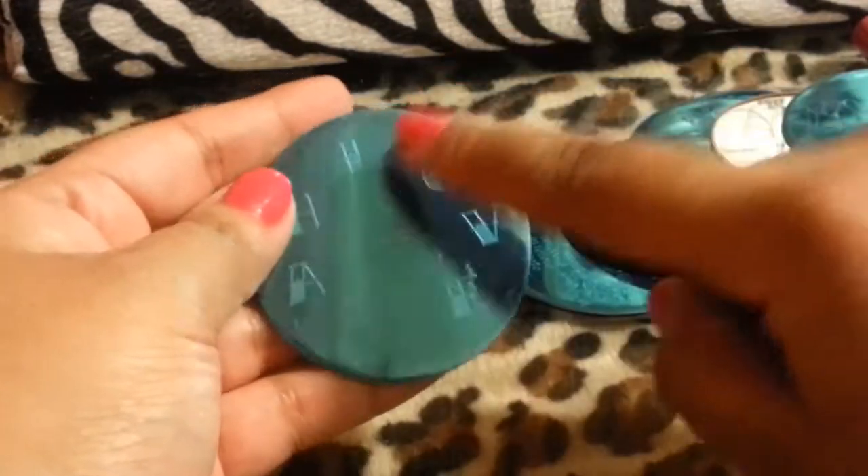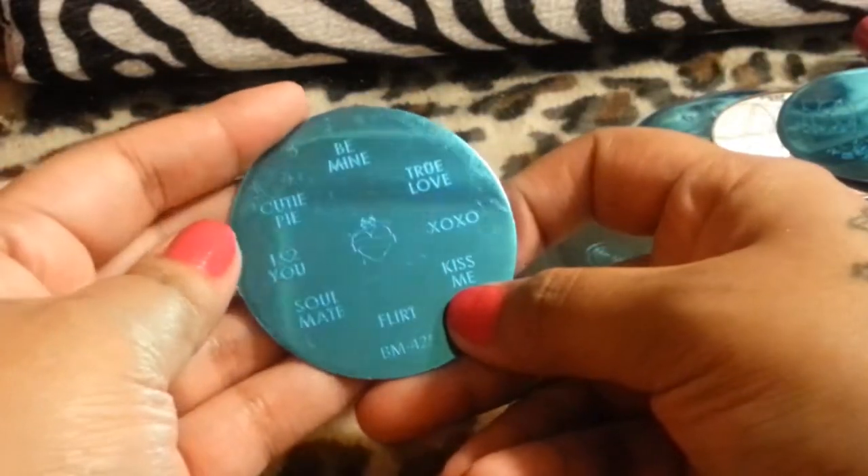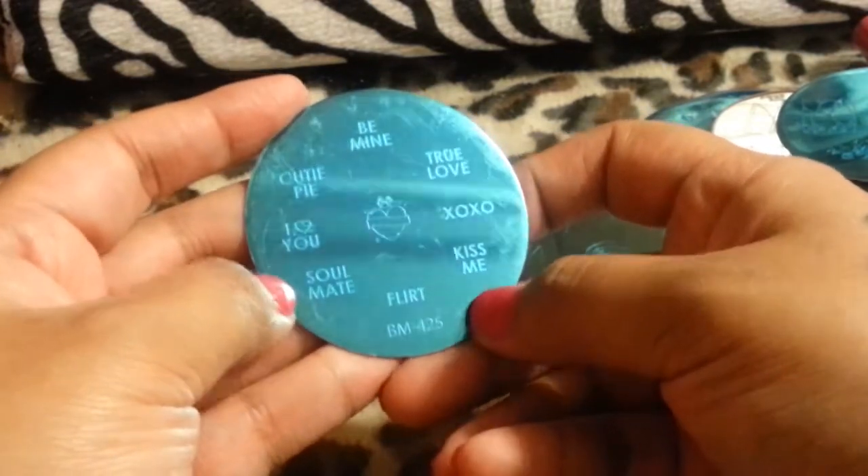And then this one has 'love' and then 'hate' and a little symbol. And then this one is XO, true love, be mine, cutie pie, I love you, soul mate, and flirt. I wish I had this for Valentine's Day.